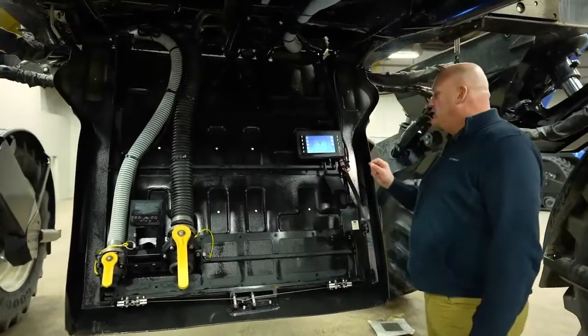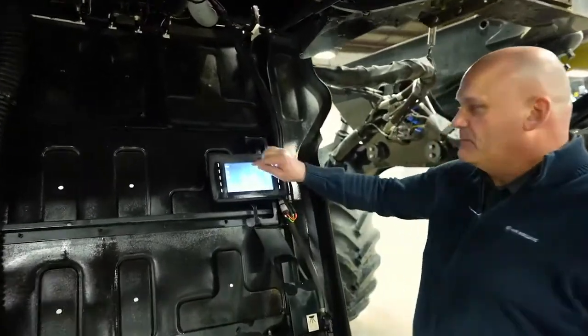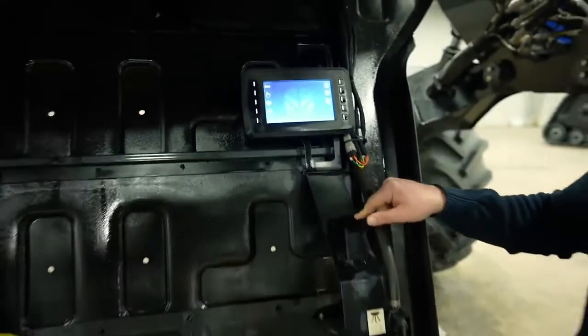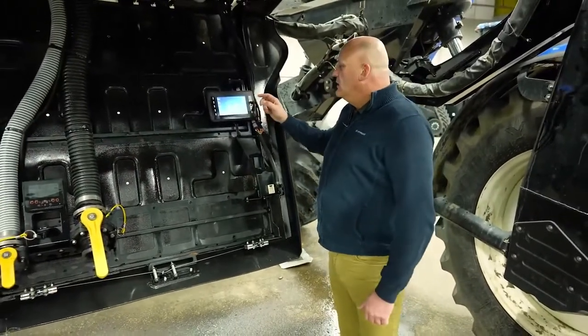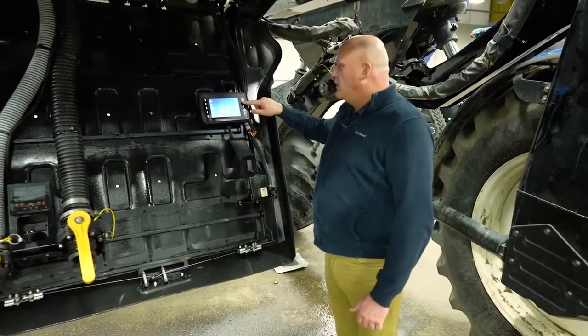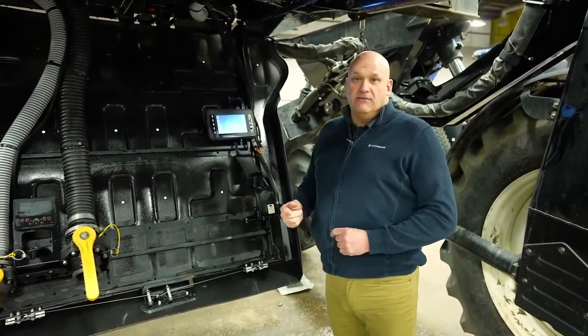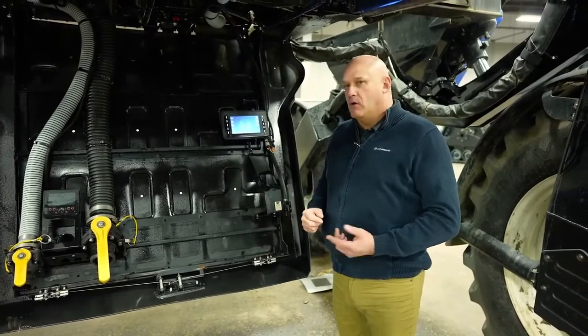Now that we've shown you everything inside the cab, we're going to head down to the bottom and show you how to fill the sprayer. Here we're at the fill station on the Guardian sprayer. This unit has auto rinse, which I know because of this lit-up digital monitor. If it did not have auto rinse, there would be a small keypad in this location for manual rinse only. Auto rinse gives us the ability to do more things from the ground level — for instance, if the engine is running we can raise or lower the boom. We would do that if we noticed an issue with an NCV nozzle control valve and needed to access it to repair or work with the issue.